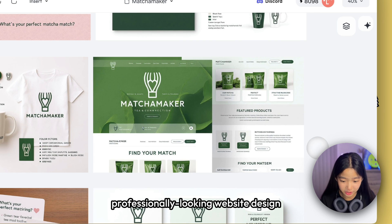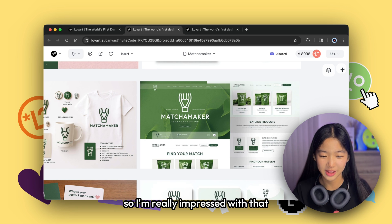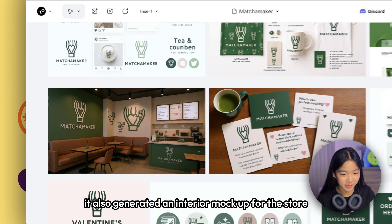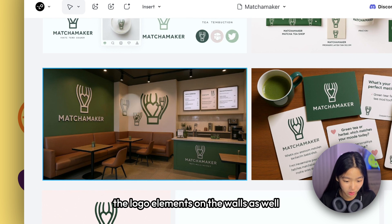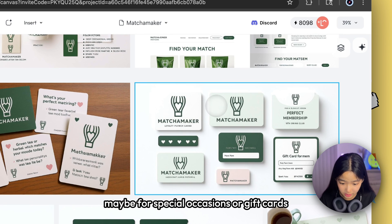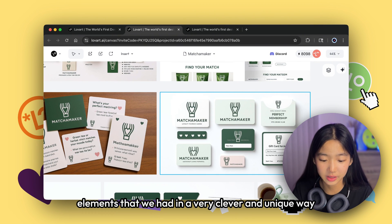I also got a really modern, professionally looking website design that fits with all the color schemes and themes of the store — I'm really impressed. If I were to actually create a website, I'd definitely follow this template. It also generated an interior mockup for the store — you can see the brown sofas and the logo elements on the walls. And it generated small cards for special occasions or gift cards, as well as loyalty punch cards. Really cute.